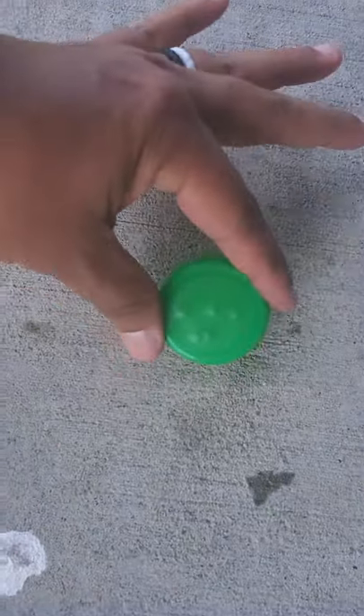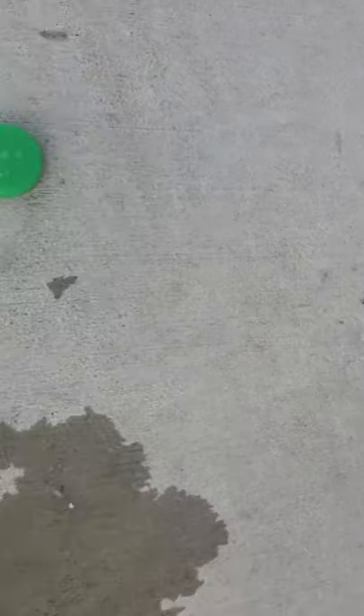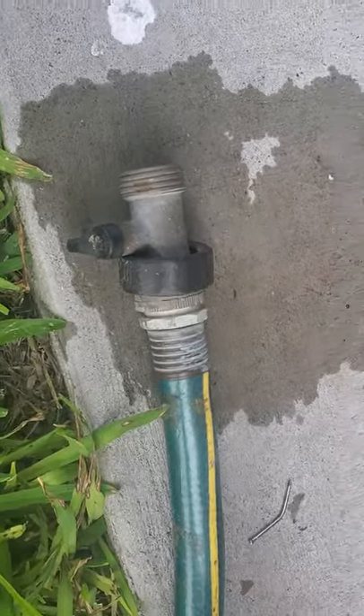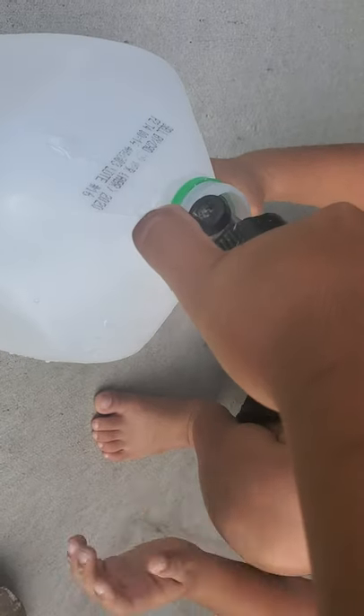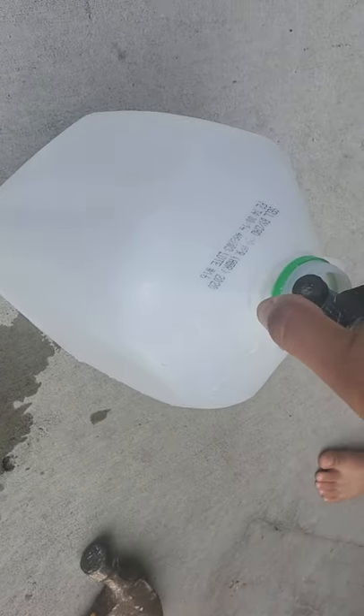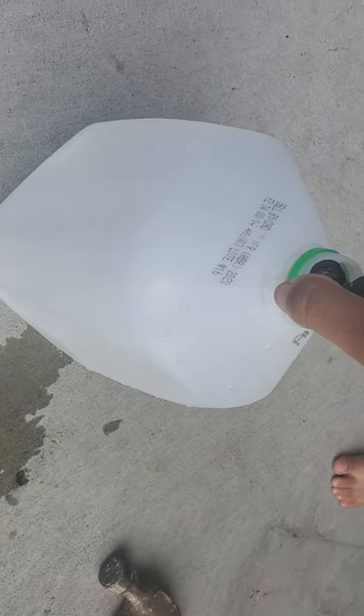I put about five holes in my top, and now I'm going to pick it up so we can go through the rest of the video. If you look at my cap, you can see there are about five holes in it. I'm going to get the water hose now. Noah's going to hold my jug for me and we're going to put the water hose inside the container. It sounds loud because the water is going into an empty jug.